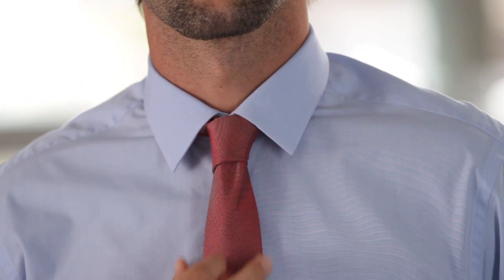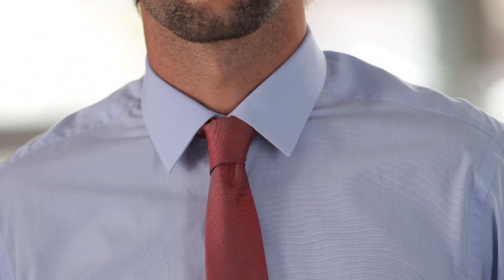To create a dimple, just pinch the sides of the wide end of the tie together just under the knot as you're tightening it. And that's how you tie a double knot. It works well with most shirt styles and finer tie fabrics.